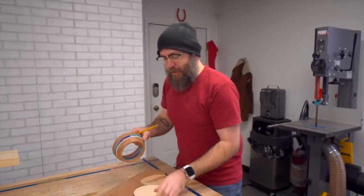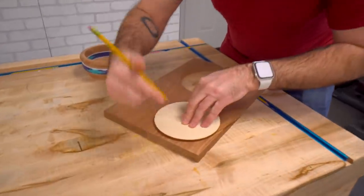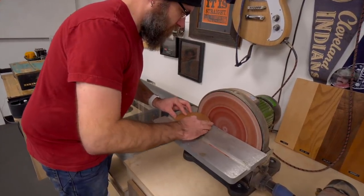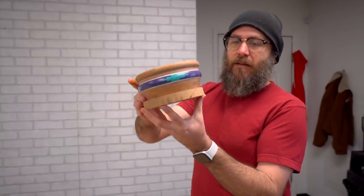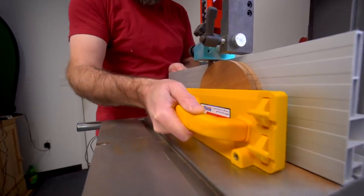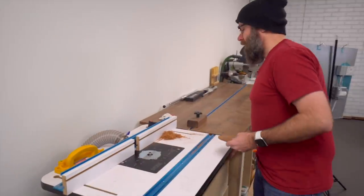It is time to make the bottom. This is the template I used over at the router table — I'm just going to use that to draw a circle. I realize this is way too thick, so now I'm going to re-saw this down at the band saw. Cutting circles on the band saw is very dangerous because the blade is going to want to grab it and do one of those things. You don't want one of those things.